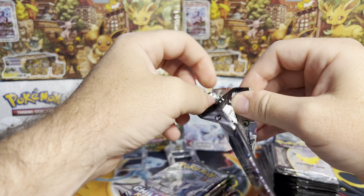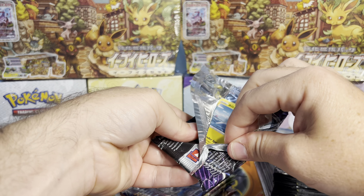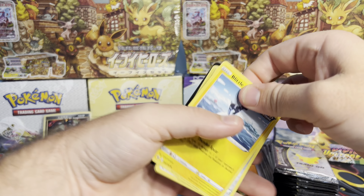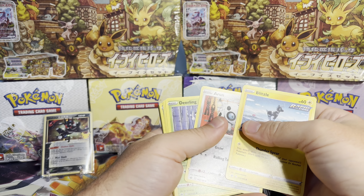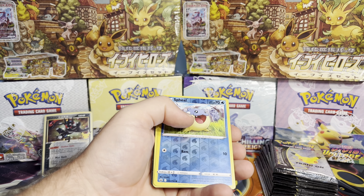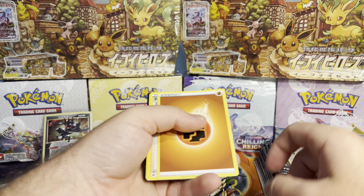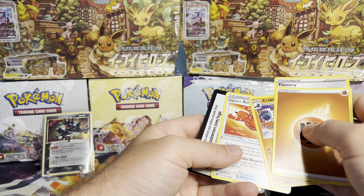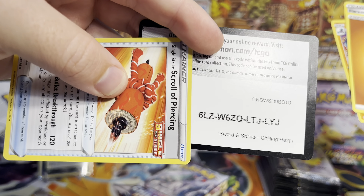I'm going to open one pack and then readjust the camera so you guys can see the piles as we start to go through these. I have a Blitzel, Aaron, Deerling, Delibird, Larvesta, Sveal, Inteleon, Fighting Energy, Carbonable, and a Scroll. And code card — Chilling Rain for you guys.